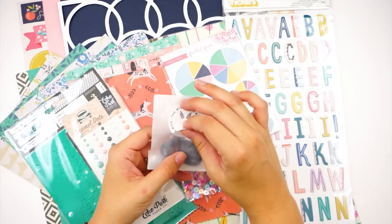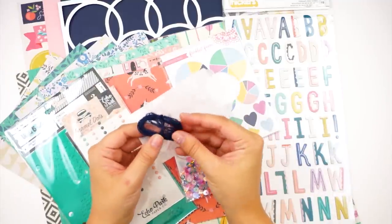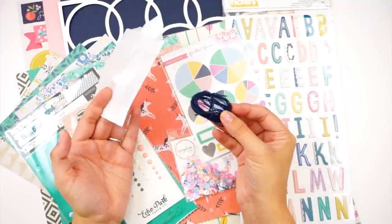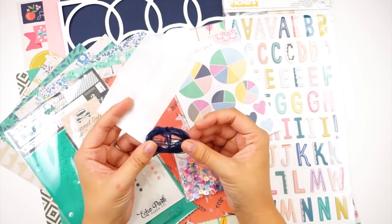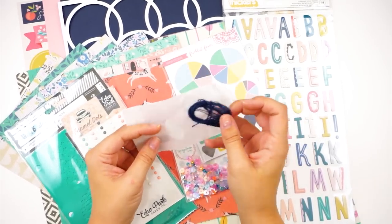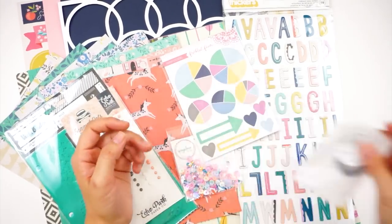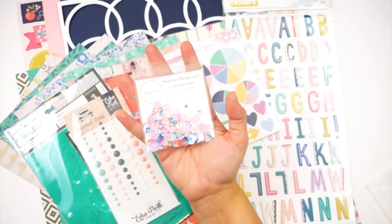She also included this little glassine bag with some navy blue jute twine — really fun. This is the creative thing where if I saw that in a store I probably wouldn't pick it up; I'd be drawn to bright shiny colorful things. But this is great for adding texture and layering on tags and things like that. I love that she includes products you might just pass up in the store.